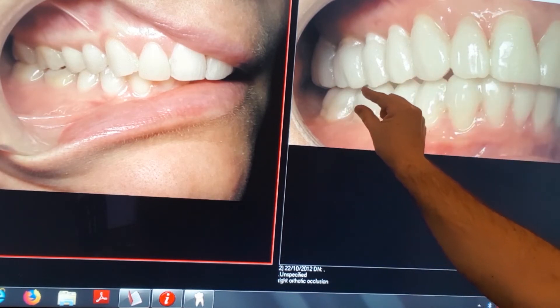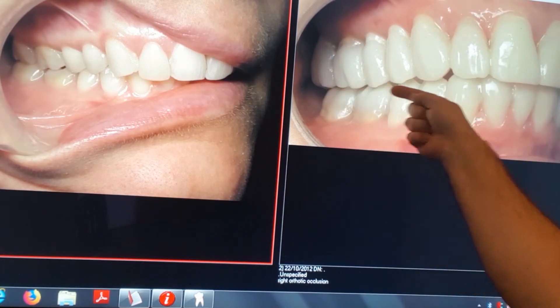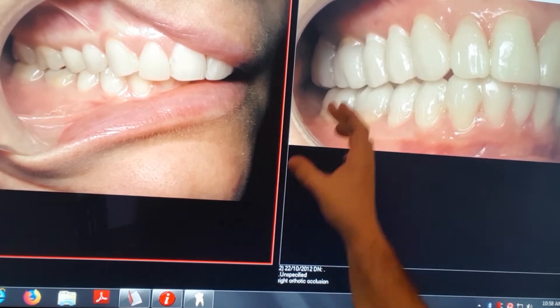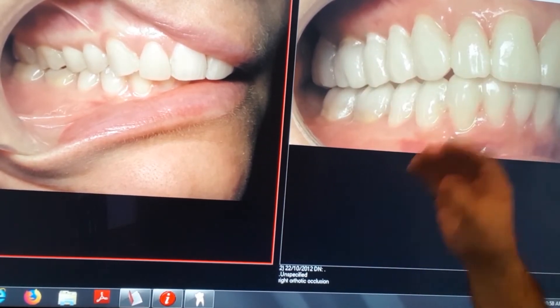No one's going to know you're doing anything to fix your smile. Very thin and very comfortable. You can chew whatever you want, and more importantly, your speech is perfectly fine. So this is very good to help fix the jaw joint.